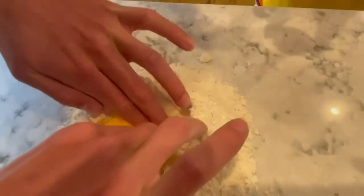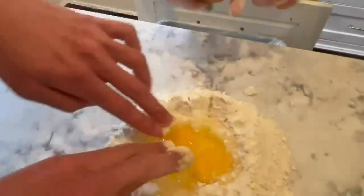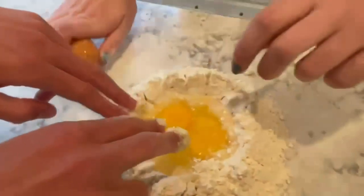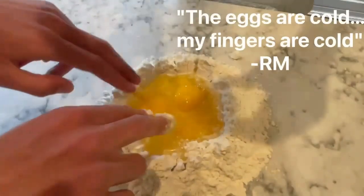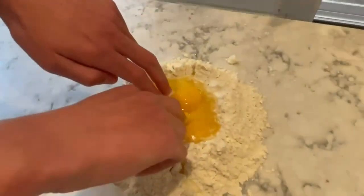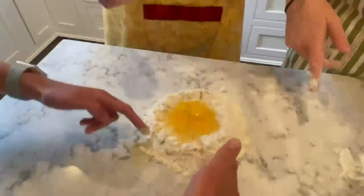I love egg. It needs to be three eggs. Good job — I'm manhandling all of these eggs. Another egg. Grace, can you do two of them? The eggs are cold, my fingers are cold. Grace, do two of them. It's filling!